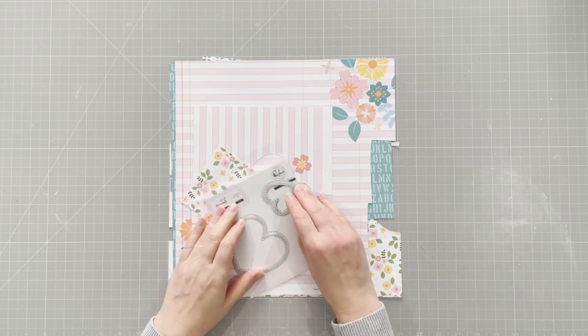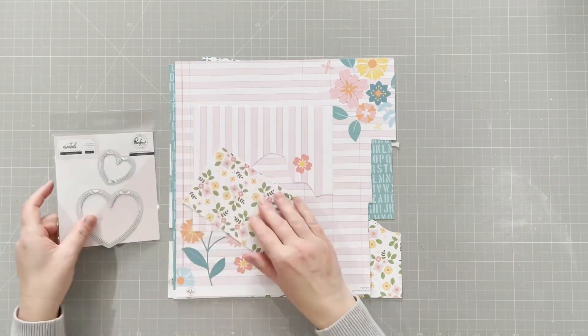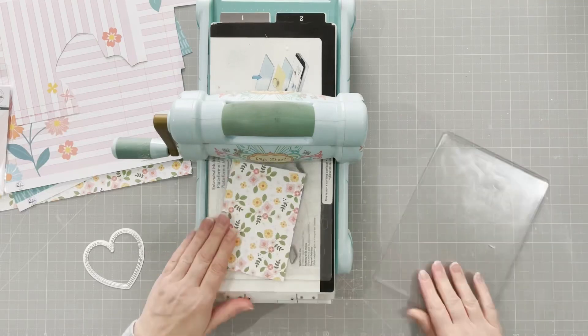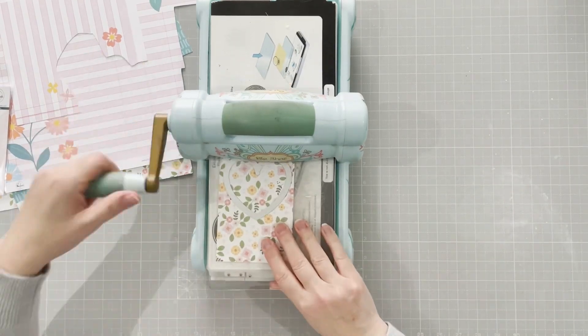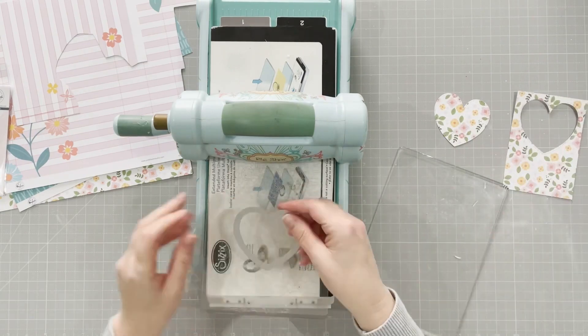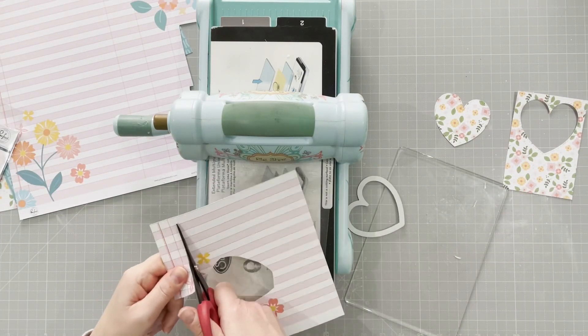Hello everyone, it's Vicki here, today designing for Pinkfresh Studio. I'm using the Someday's collection — specifically the shaker hearts die and the curvy leaves die. I'm starting out with two of each of these four papers I've chosen on the shaker hearts die, the large die.